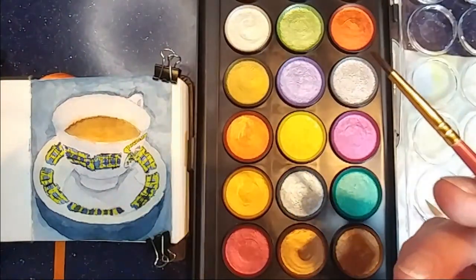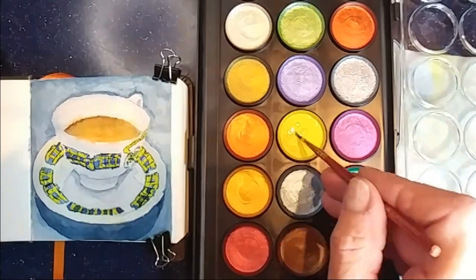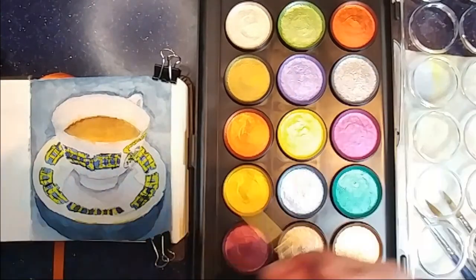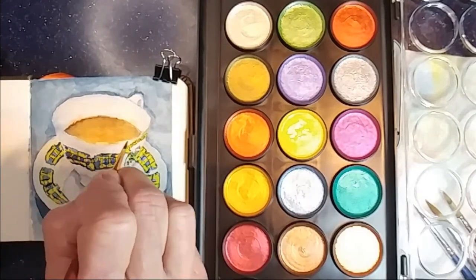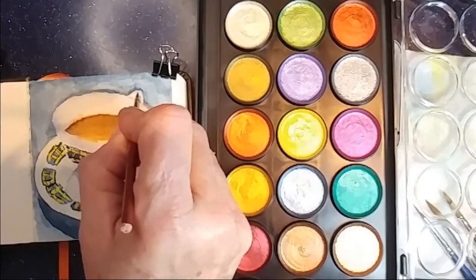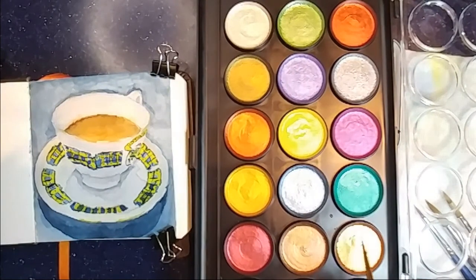This is a really cheap set of metallic paints that I got at Michael's, just to play around with, so I'm using the gold for areas where it does indeed look gold — but of course a lot of it looks much darker than that, even though it is just gold. And then there's a sort of bronzy color that I'm using for the darker areas.